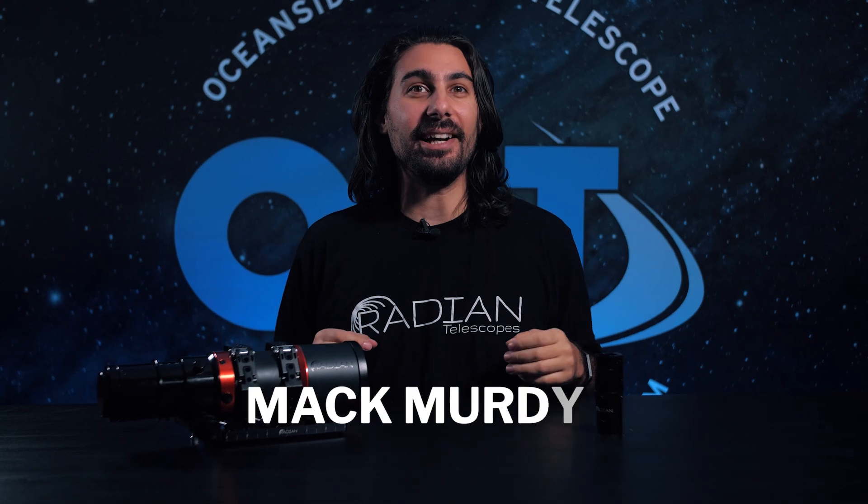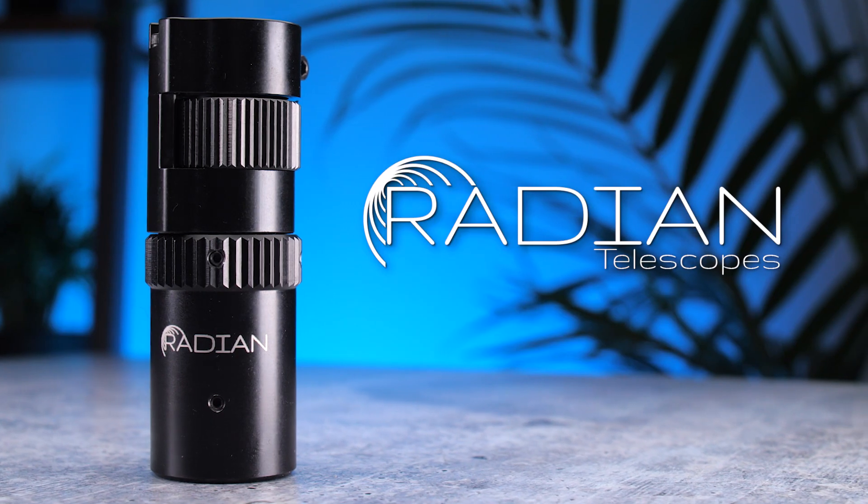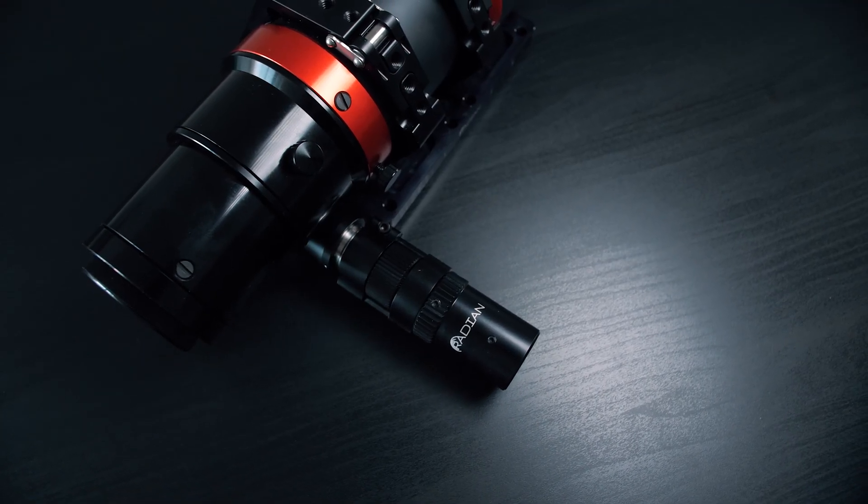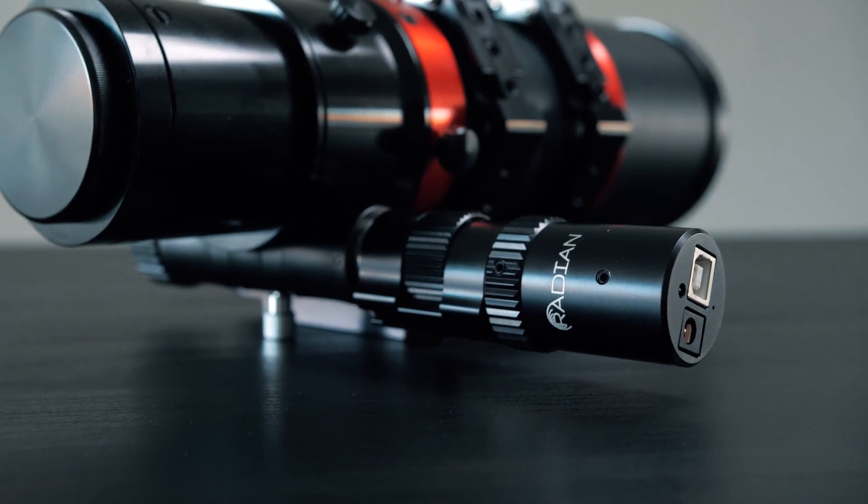Hey, what's up everyone? Mac Murdock here with OPT, and today I'm going to tell you all about the Radian Focuser. Taking apart and dismantling your telescope to install one of these could sound pretty scary, especially if you haven't done it before. But don't worry, I got your back. It's a lot less scary and much easier than you may think.